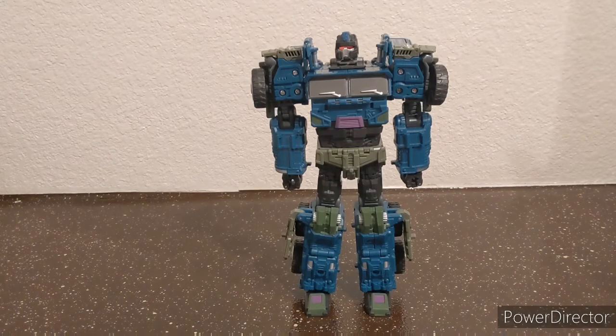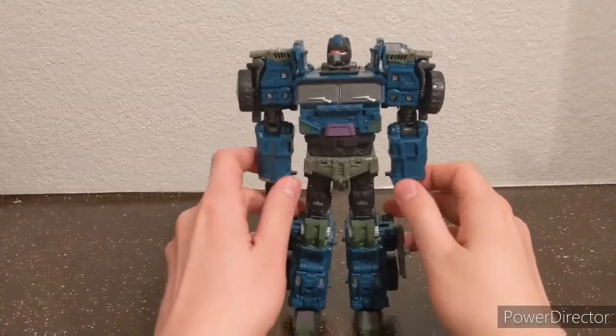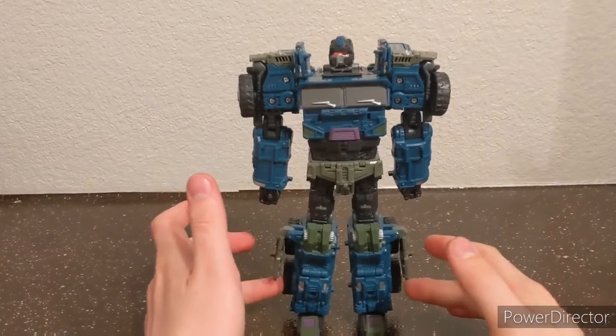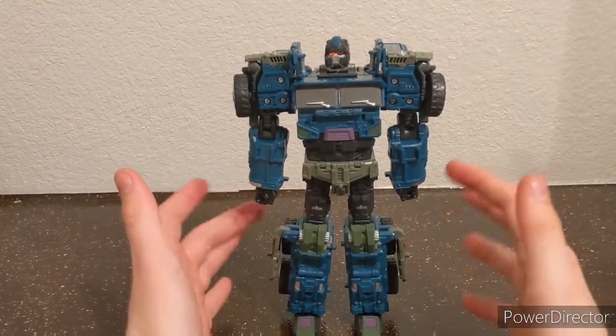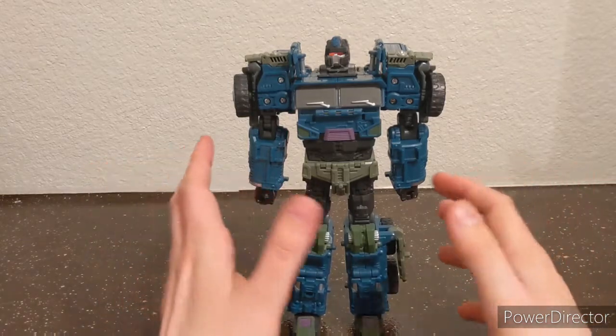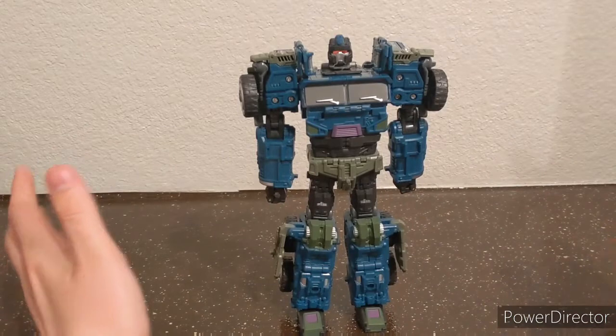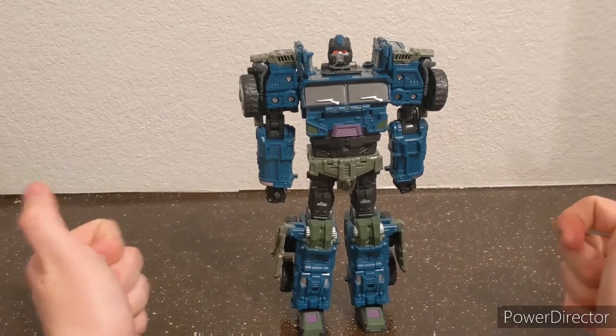Hello everyone, Cheek here with another Transformers review. Today I will be reviewing the Warbatron Onslaught. He is a big boy — about leader class size, so he's a little bit bigger than the rest of them. Maybe I'll get them all in robot mode at the very end, and since it's the last video about these guys, just have them all together in one group shot so we can see all the size differences.